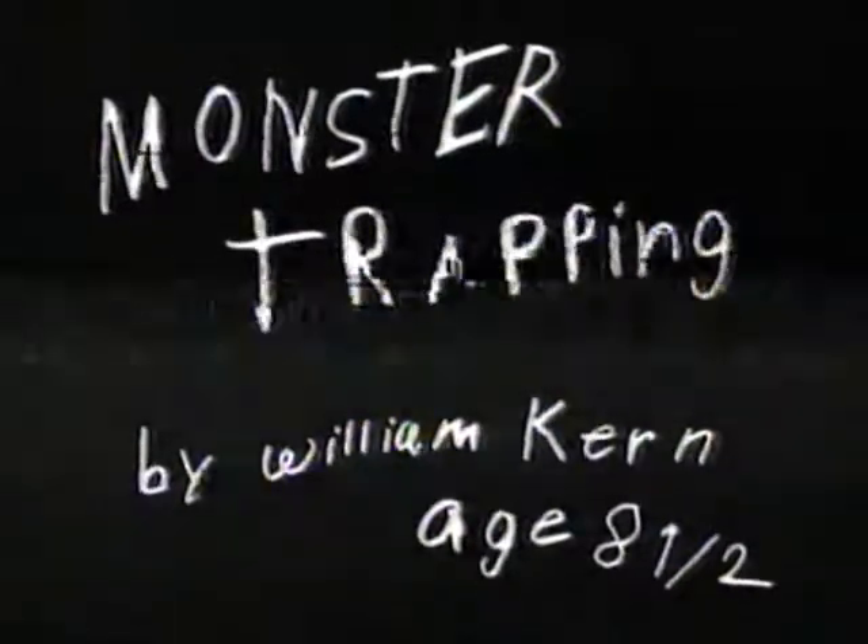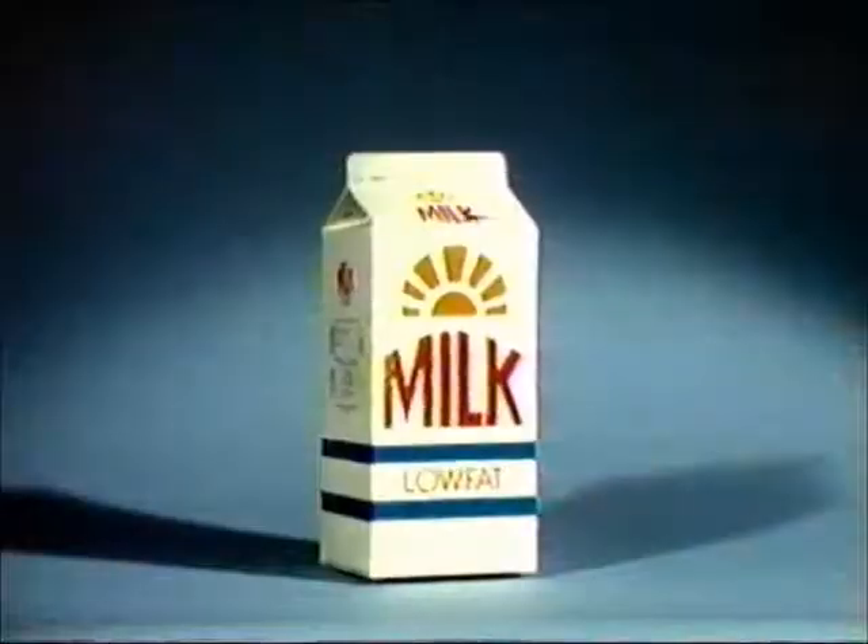Monster Trapping by Orion Kern, age 8 and a half. Today we will show you how to trap a monster stealing your milk.